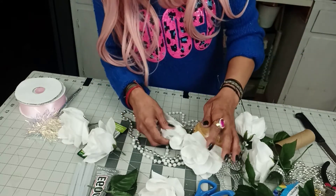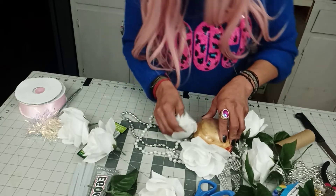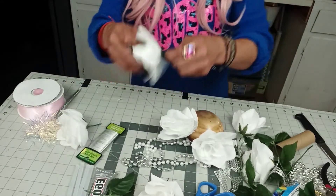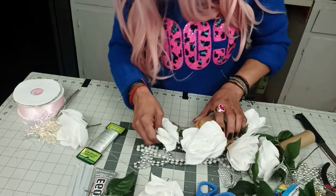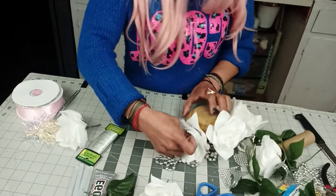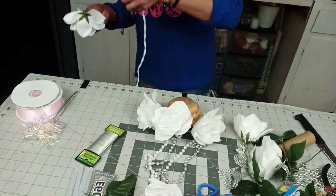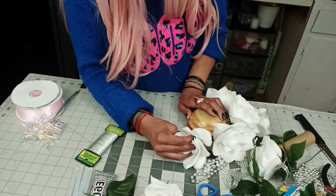How far apart will you put them? It depends on the rose size, and it depends what kind of rose you're using too. If you're using foam roses, those take a little more distance due to the bottom being a little thicker. I put my fingers inside to push, and then I put the other rose in.